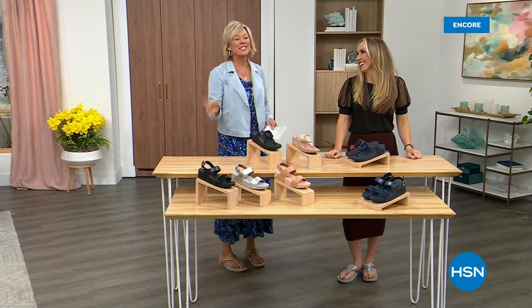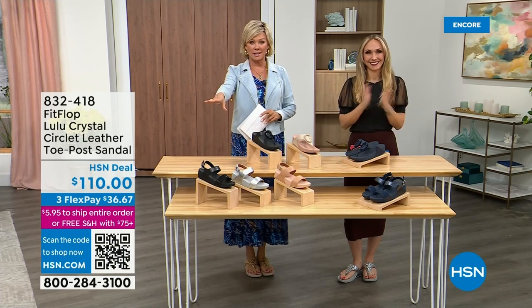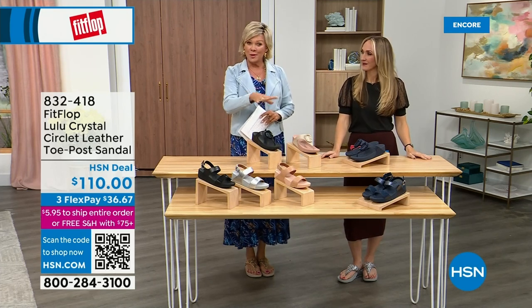Did you see Christian? He is so cute — I can't wait for him to get here in person. Welcome back. Stay where you are to get our Today Special — don't miss it. It's the most affordable sandal of the day from FitFlop.